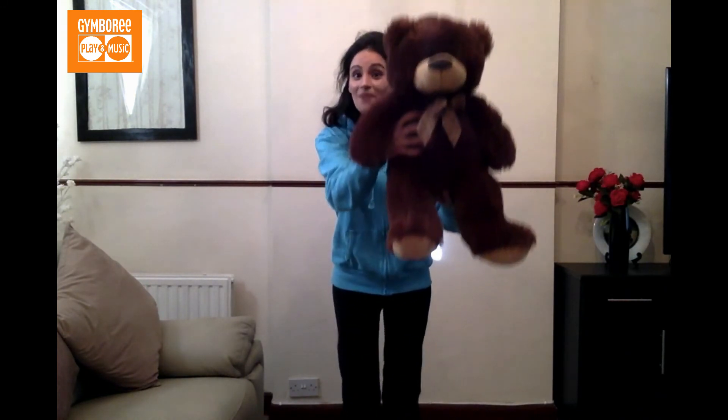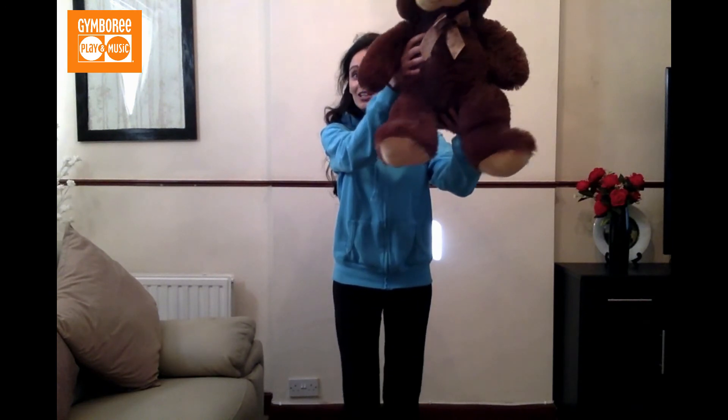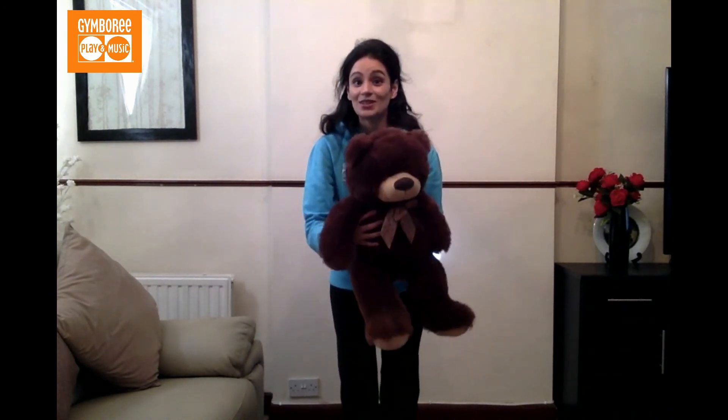Good job everyone. So are we ready to dance? Let's go for it, little doers! Baby up in the apple tree, baby down on the ground. Baby up in the apple tree, gonna shake that baby down to the ground. We're gonna make a small circle to your right.